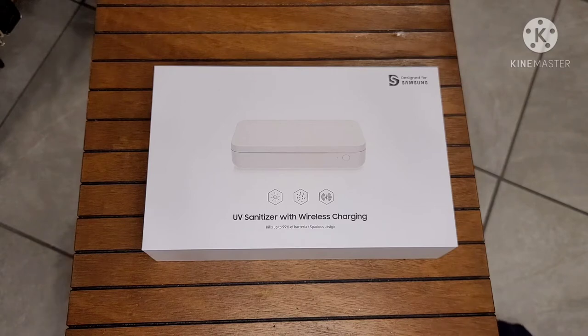With everything that's been going on in the world, I've kind of become a bit of a germaphobe when it comes to making sure my hands are clean and my device is clean. I sanitize my phone with wet wipes or sanitary wipes as often as I can, so when I saw this I decided to give it a go.